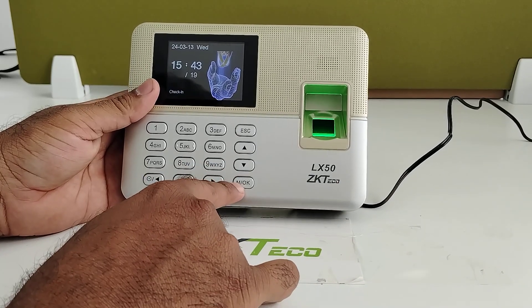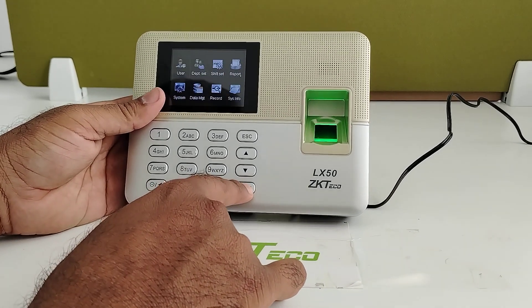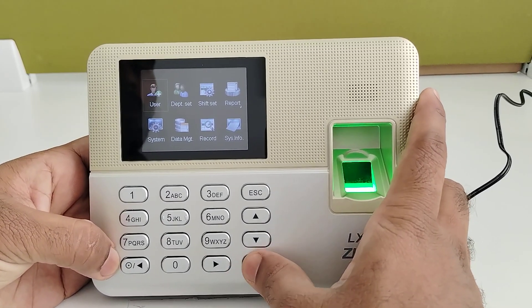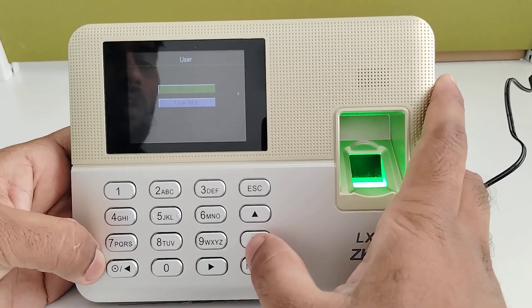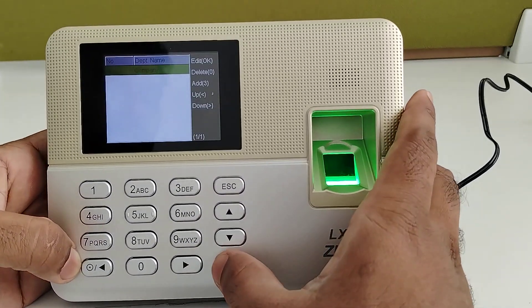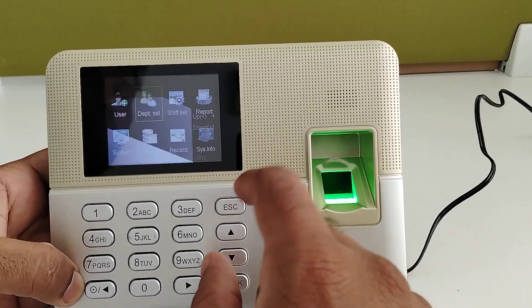Now I will explain the functions available. In the main menu, you can see the user menu where you can add a user or delete a user. The second option is Department, where you can create a department.